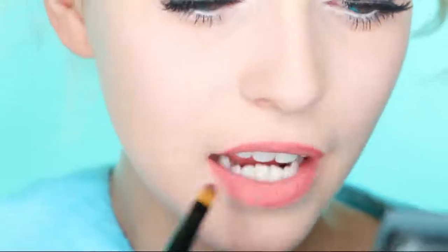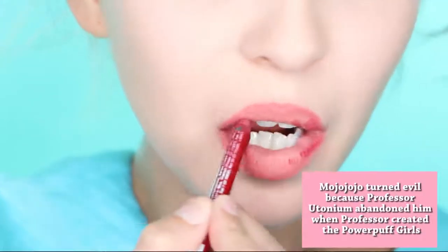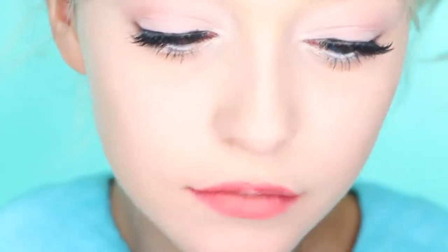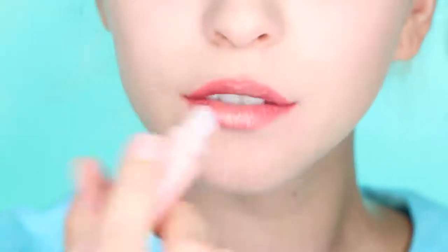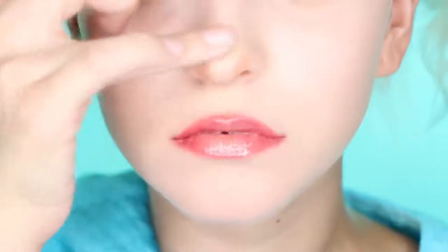Now, onto the lips — apply a peachy lip color or any natural tone. To get a childlike palette, apply a red liner around and in the inner corners of your lips and blend it out. To finish off the illusion, add highlighter to the center to bring the lips forward. Lastly, just apply a shiny lip gloss for a sweet look.